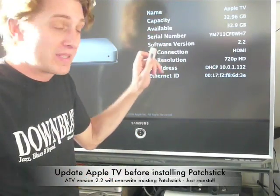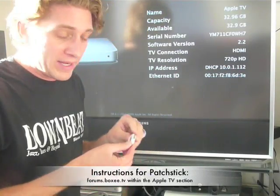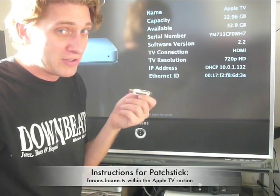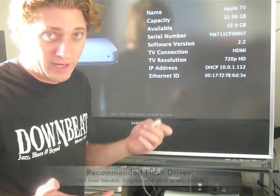As you can see here, I've got an Apple TV running 2.2, and I have a patch stick which I made via the instructions on the forum. It's really easy to make. I've got a 1GB flash drive, and I'm using a Kingston — we've seen some better luck with quality USB drives versus the generic Asian ones.